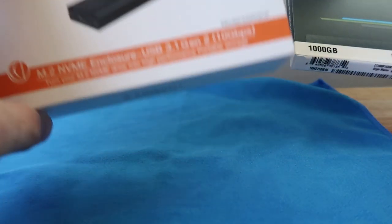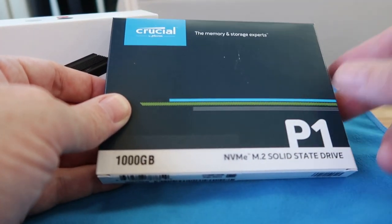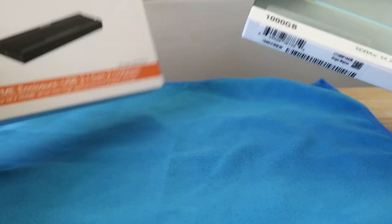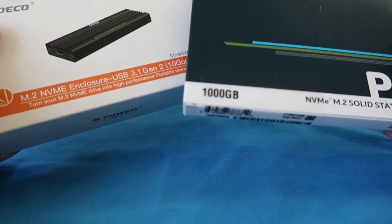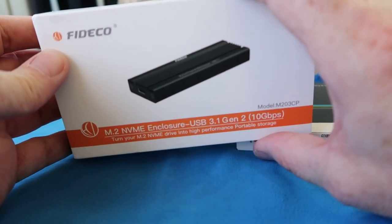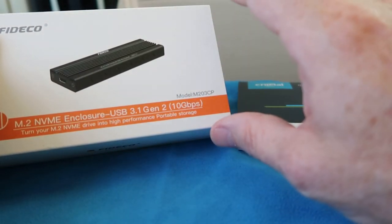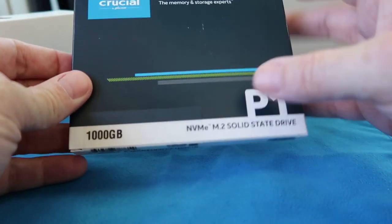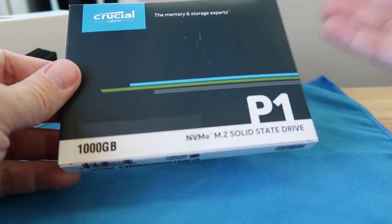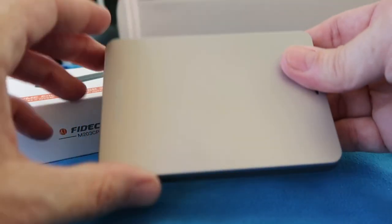This will exceed the performance of this enclosure — if it were inside a computer using the PCIe direct interface, it would operate at a much faster transfer rate. But I wanted to save a little money. These two things together cost about $130–$135. This enclosure was on sale on Amazon — I got $10 off, so about $39. The terabyte SSD I paid $95 for. Together this will operate much quicker than a mechanical hard drive.